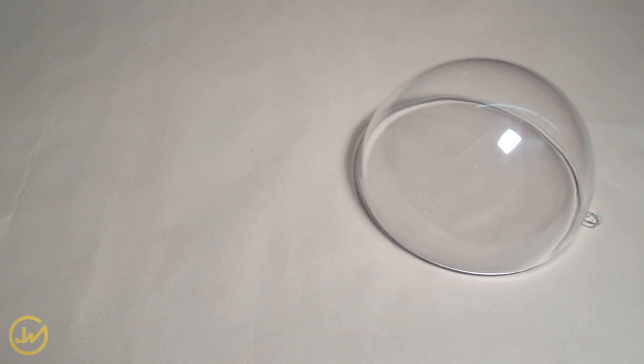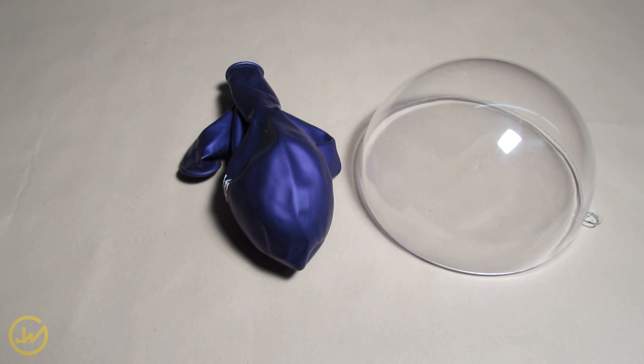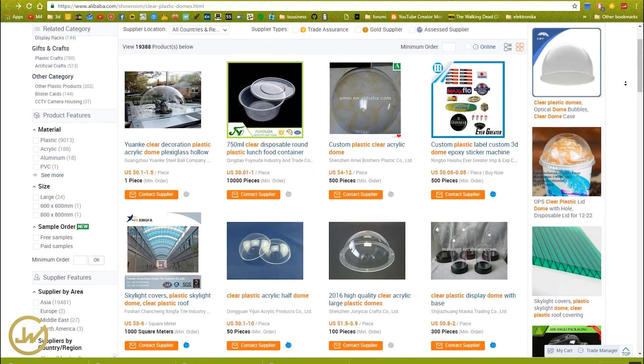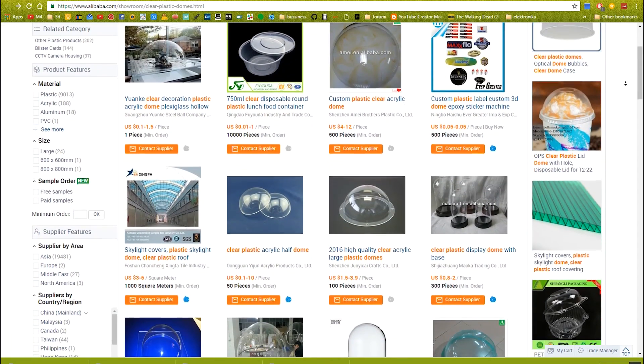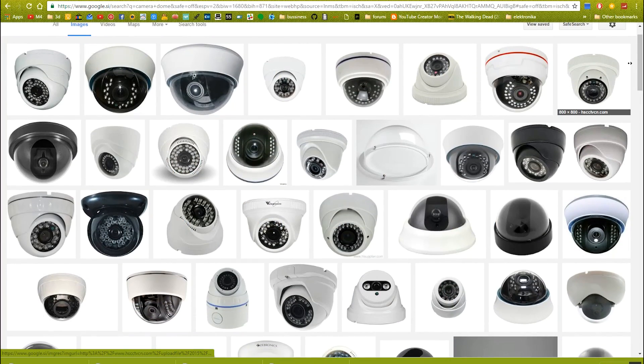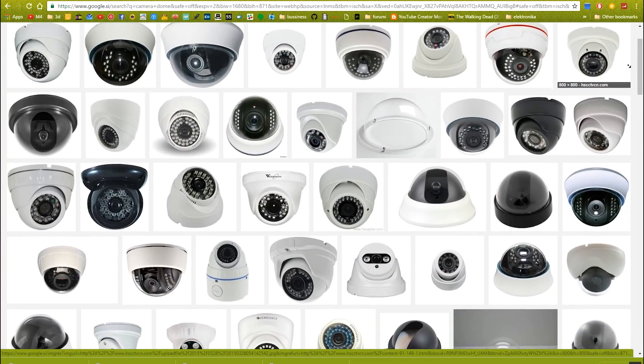For this project you're just gonna need a clear plastic dome, a balloon and a rubber band. Plastic domes can be easily found in almost every home decoration shop or even cheaper on eBay or Aliexpress. It can also be obtained from an old dome camera if you have one lying around.